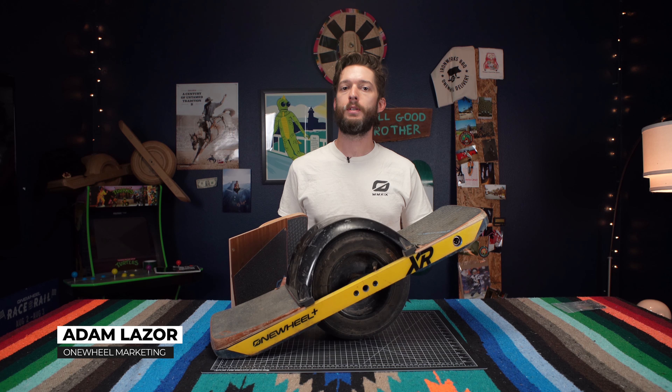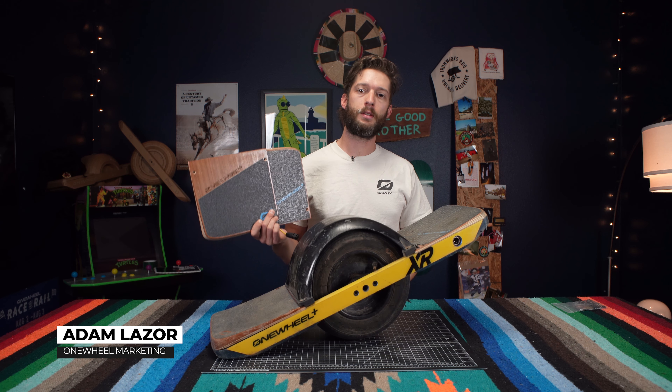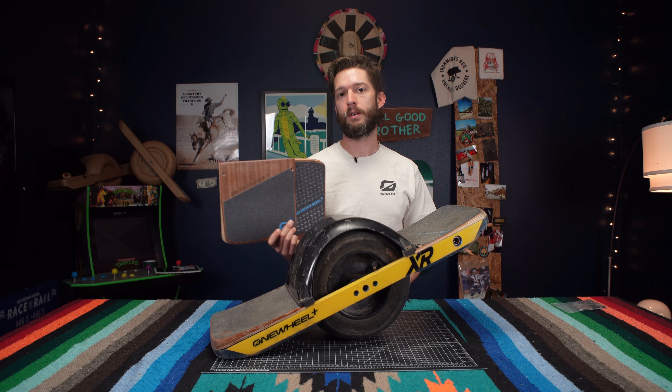What is up folks? Adam here from Future in Motion and today I'm going to teach you how to install Surestance foot pads on a OneWheel XR.